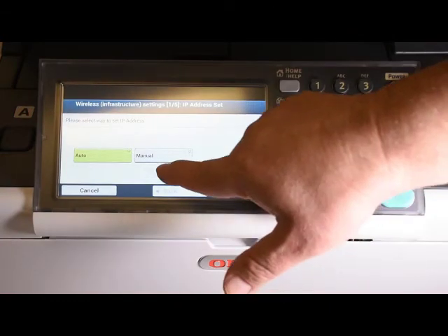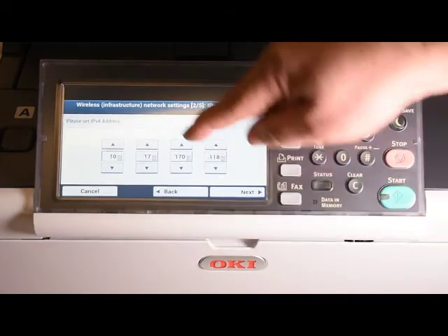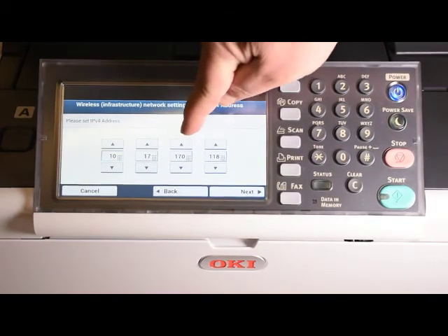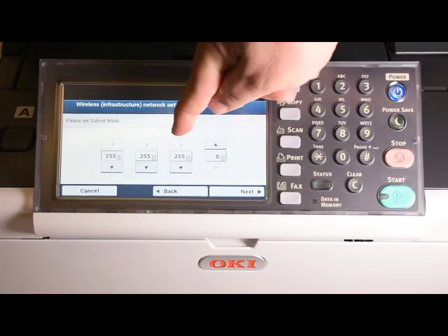Change the IP address to manual and you will see the current IP address. If required, use the up and down arrows or the keypad to change this address and enter the appropriate subnet mask.